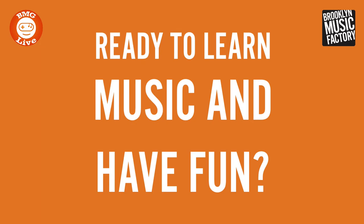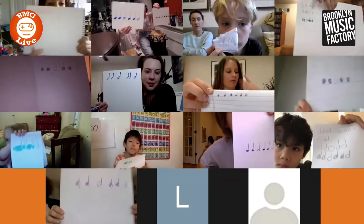One, two, three, reveal! Nice! Quarter, quarter, half note. Quarter, quarter, half...